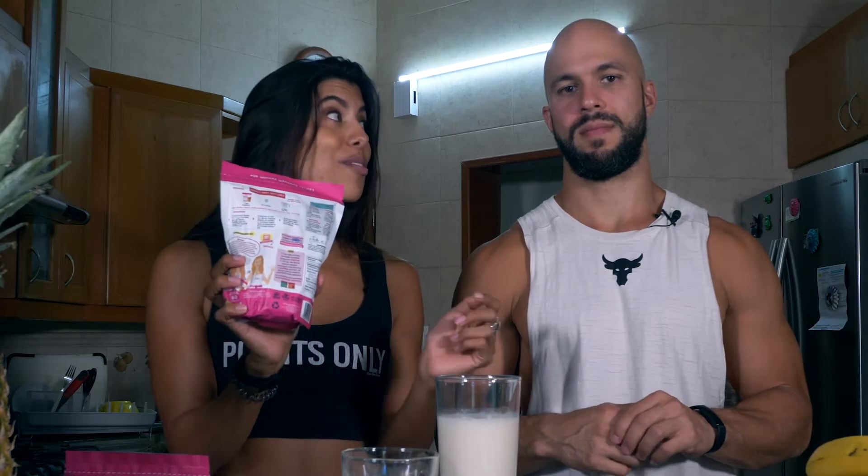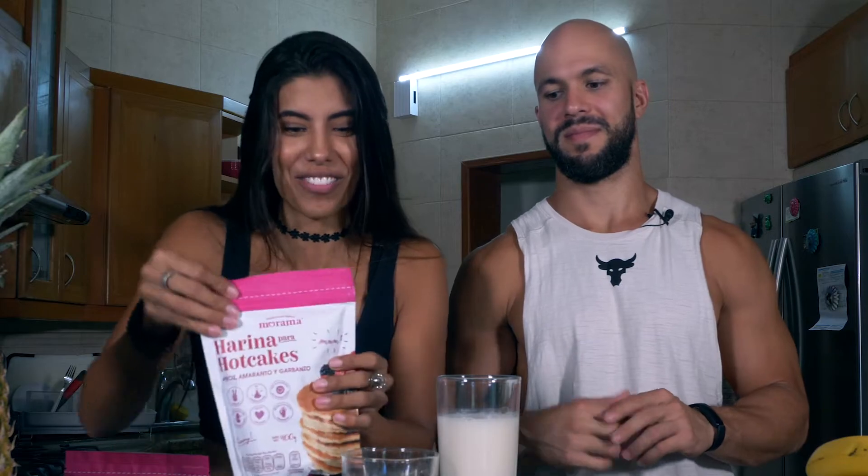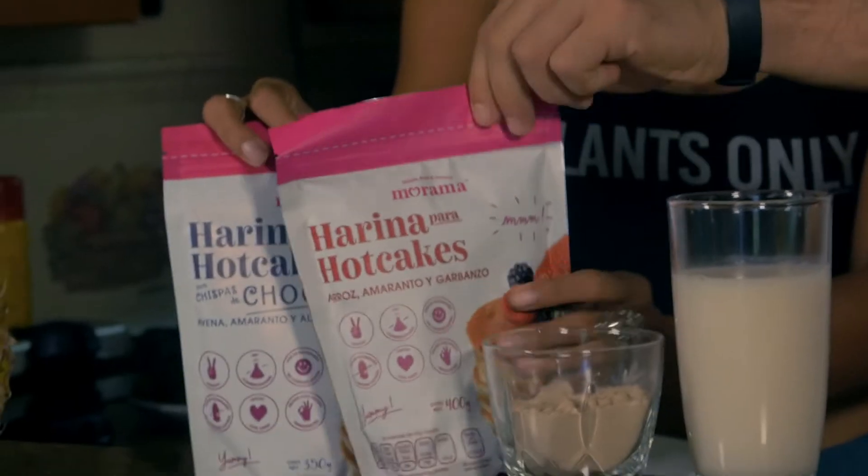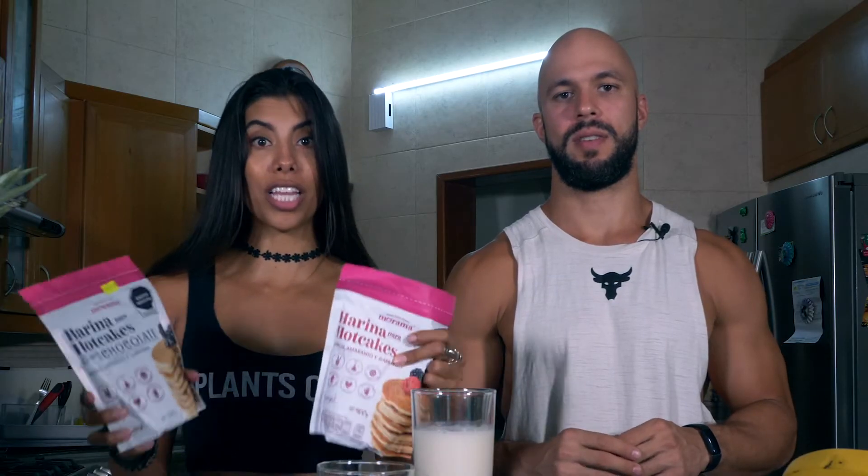They really enjoy the Morama flour brand — you can actually ship it to the US. They're not sponsored, they just genuinely love it. It's women-owned, low in calories, and gives the waffles an amazing consistency. They encourage viewers to try it out and let them know what they think.